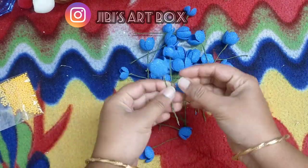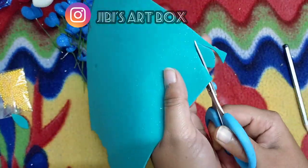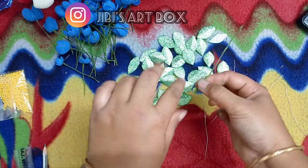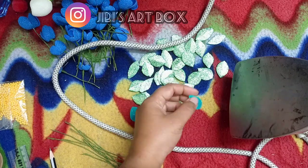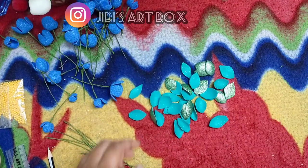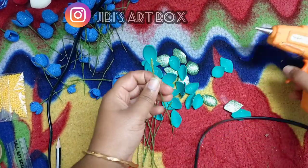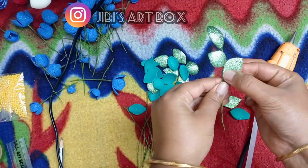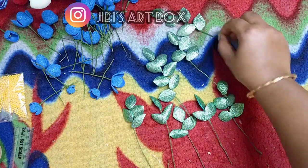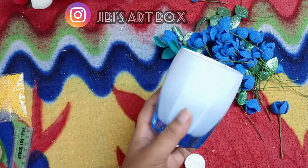I will put the leaves on top. I will put a green foam sheet on the top. I will put green tape on the top. I will put the leaves on the top. Then we put the flowers together.